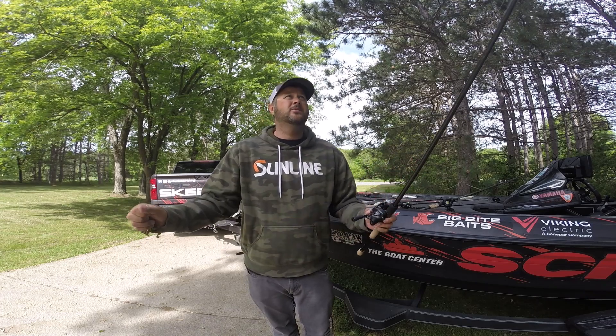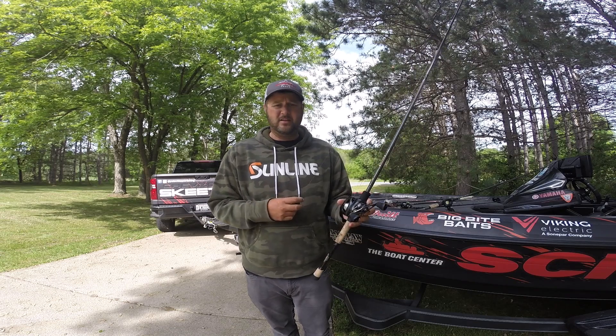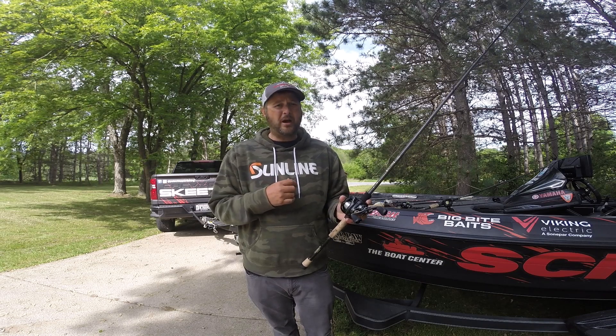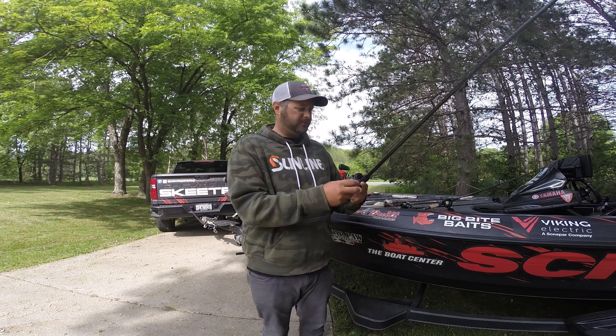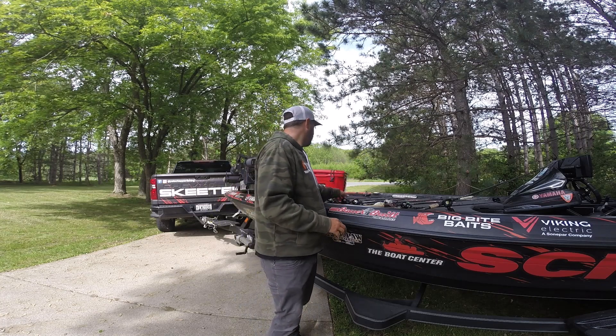I do throw the football jig on the Legend Extreme too, but the Full Contact has a little more power. In that deeper water with bigger fish, I wanted a little more backbone, so that's why I went with it.